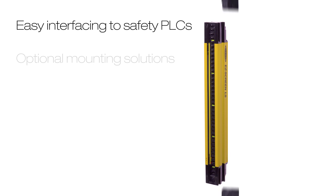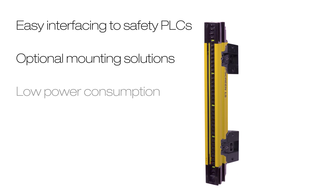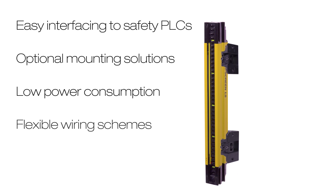Even with a simple design, the EasyScreen LS is feature-rich, including easy interfacing to safety PLCs, optional mounting solutions, low power consumption, and flexible wiring schemes that allow emitter and receiver positions to be interchanged for simpler installation and easier troubleshooting.